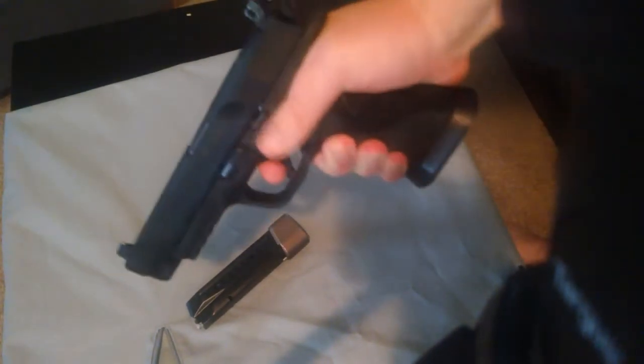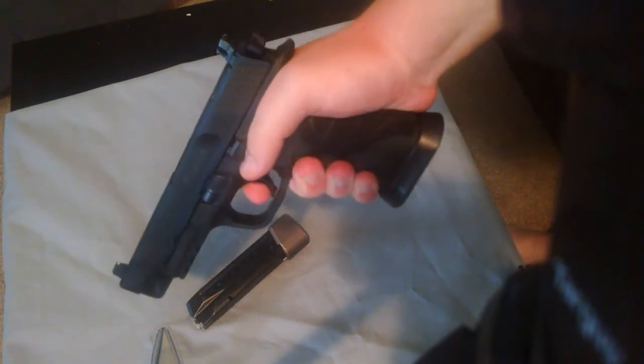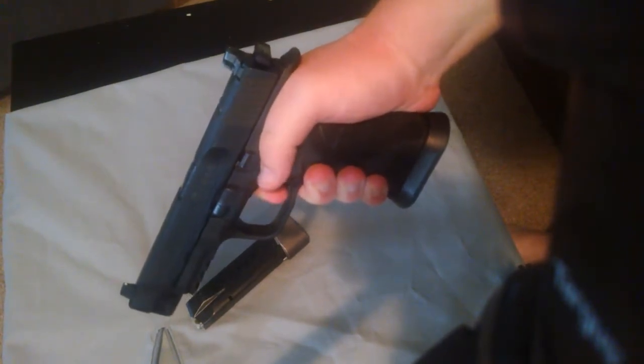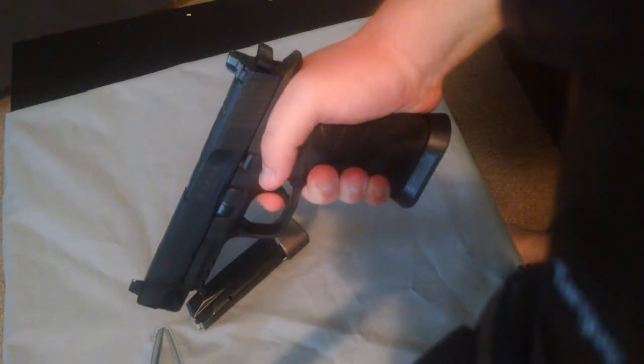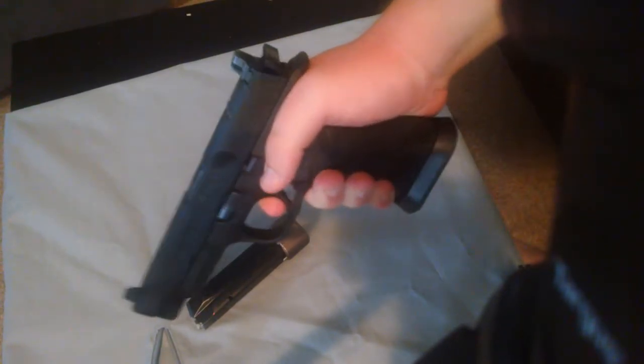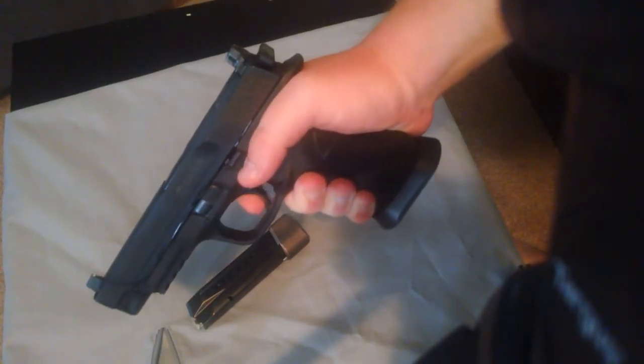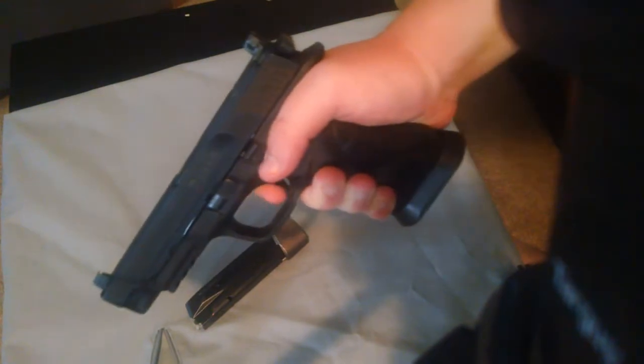If I want to shoot one-handed and just grab the gun, instead of having my thumb down here, I find it has a tendency to kind of flex with my trigger finger. That may be something I can work away from, because my established grip shouldn't be affected by the trigger pull and vice versa.